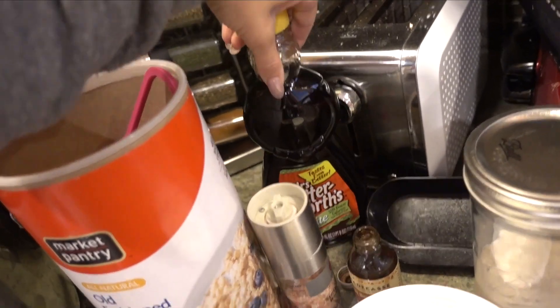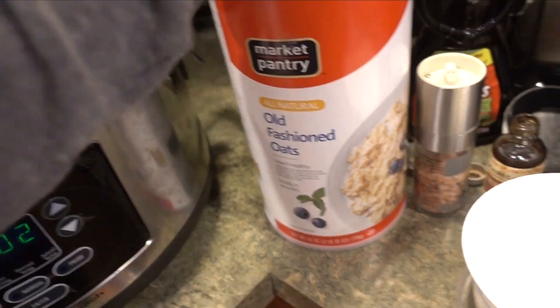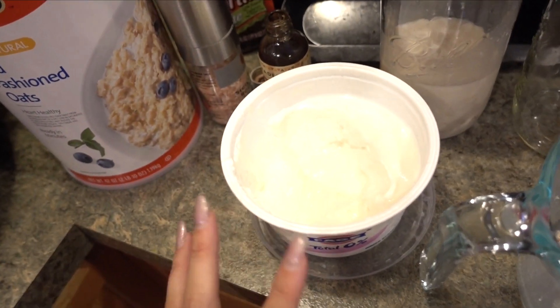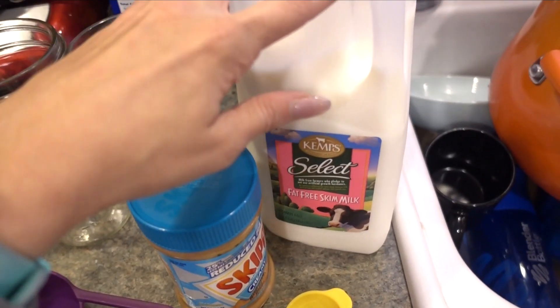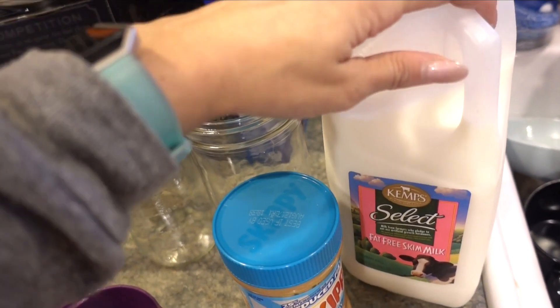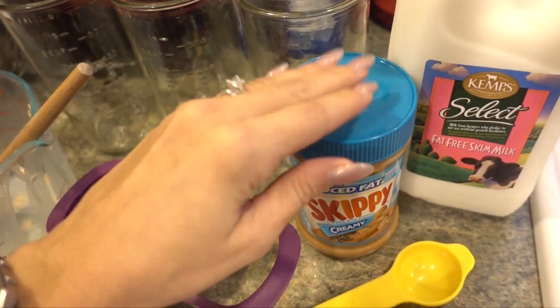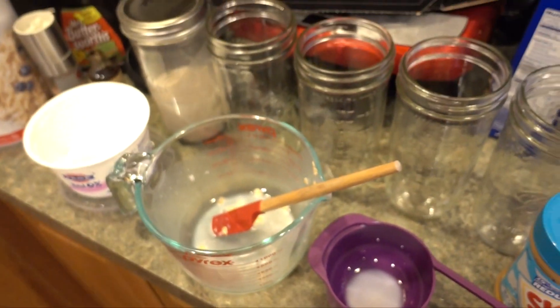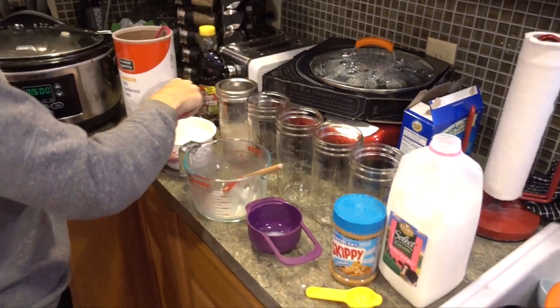What you need: maple syrup or honey, a little bit of salt, vanilla extract, old-fashioned rolled oats, Greek yogurt — that's optional but makes it thicker — and milk. You can use unsweetened vanilla almond milk, but I'm using what we have. I also have Skippy peanut butter for Tim's peanut butter version.